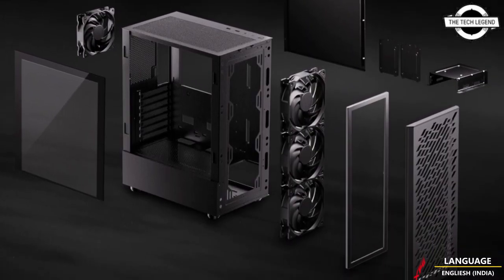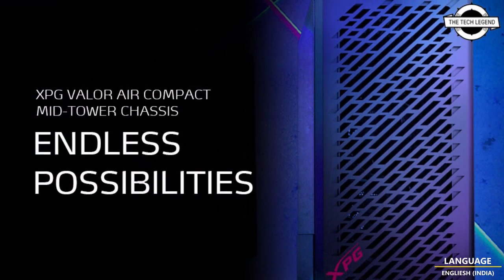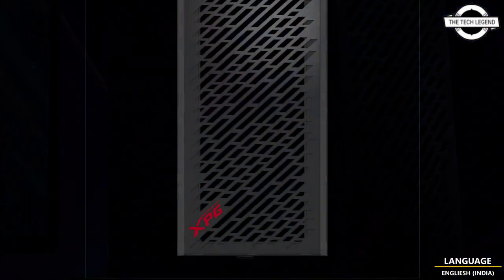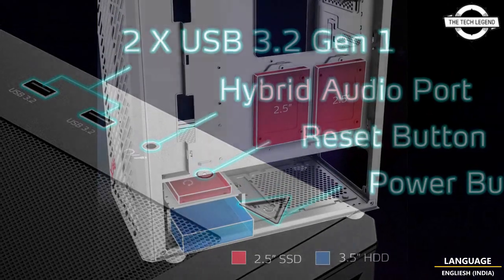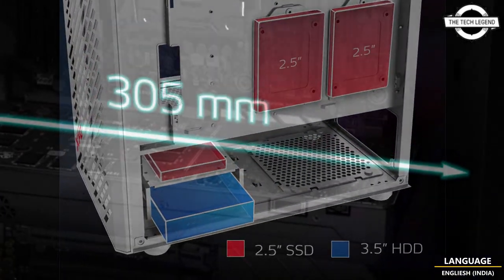It is a simple, elegantly designed mid-tower that delivers excellent airflow, space, and performance for a manageable price. It features an XPG patented removable magnetic front panel and is equipped with a tempered glass side panel that is easy to remove by simply loosening the screw.